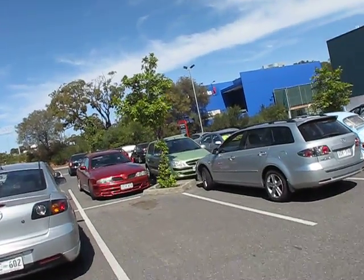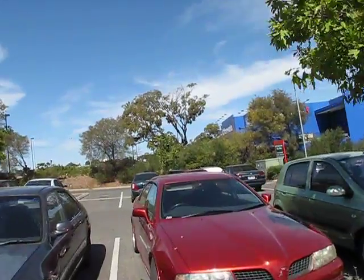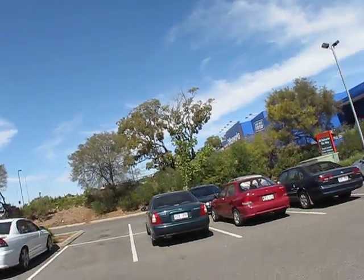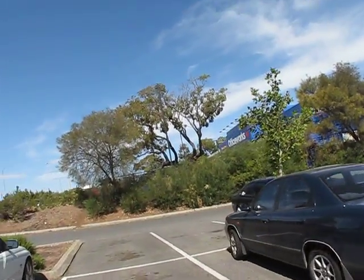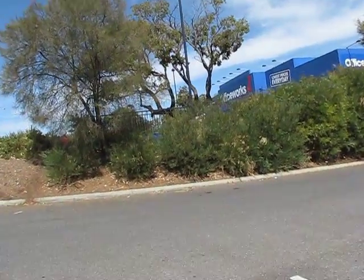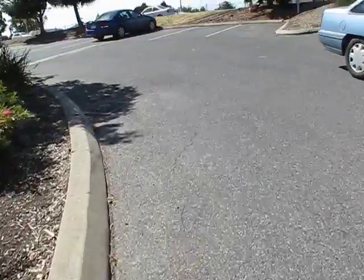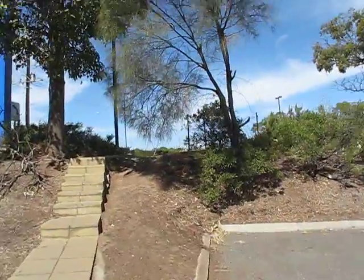I thought I'd walk across into Officeworks and see if they've got some India ink. It's supposedly made out of lamp black and shellac — that's the old formulation. It's supposed to be permanent after it dries, so it can't just be lamp black on its own.